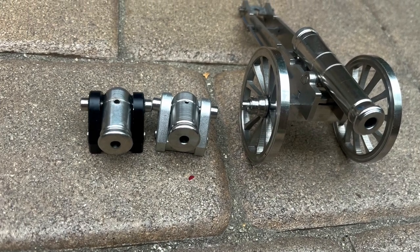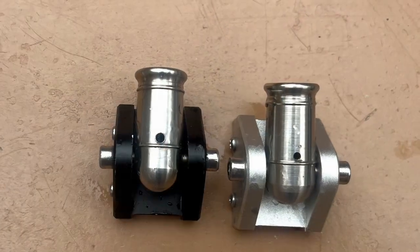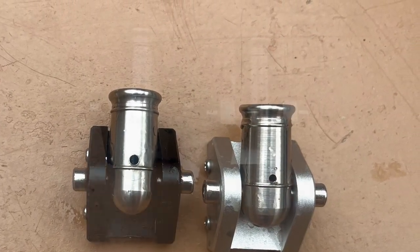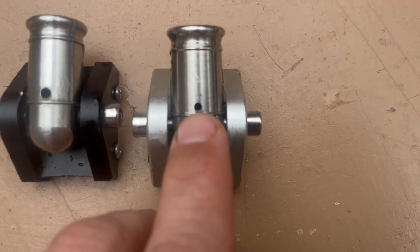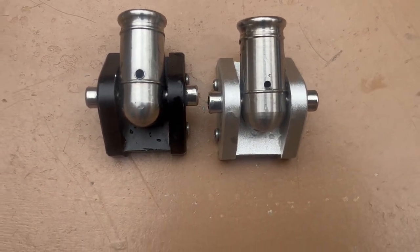I made this video in response to your comments that said I need to use pistol powder and not enlarge the fuse hole for the original black cannon. So here it goes. The original cannon is on the left and it has an enlarged fuse hole to accept the enlarged fuse. The new cannon has a smaller fuse hole and will use pistol powder.